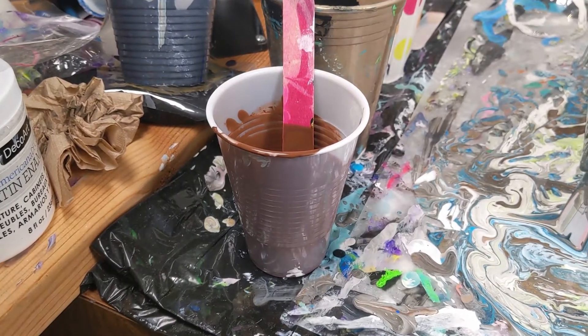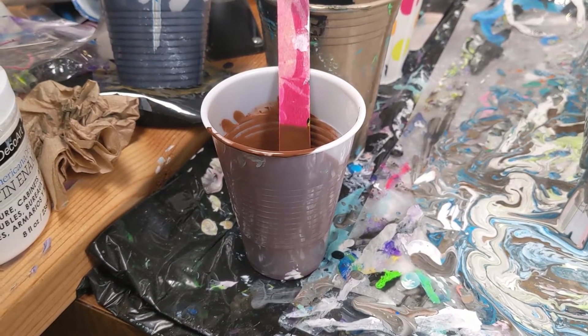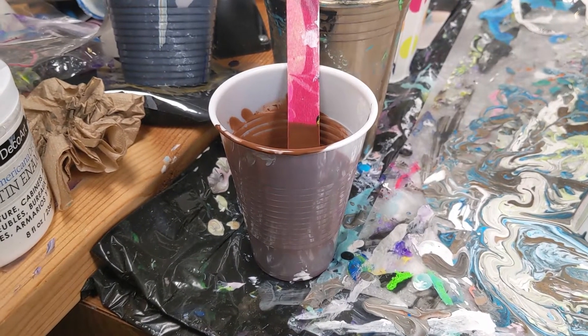Hi, welcome back to Art by Brooke. I put out a video quite a while ago about how I store my leftover paint, and while I did mention this technique in that one, I wanted to show it to you in this one because now this is pretty much the technique that I always use.